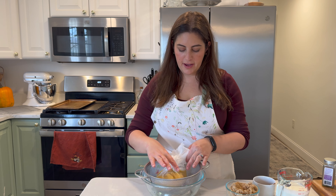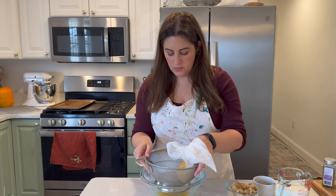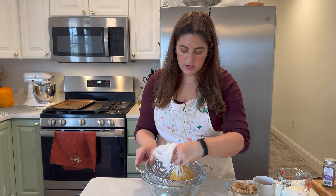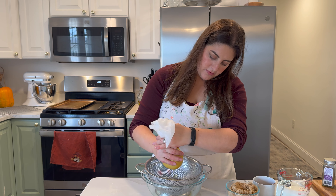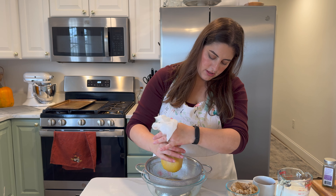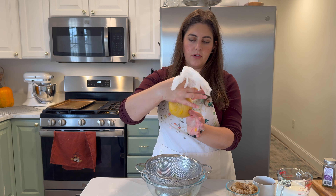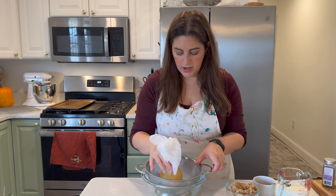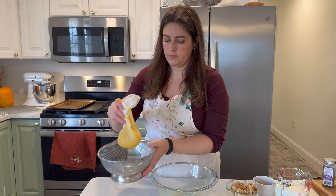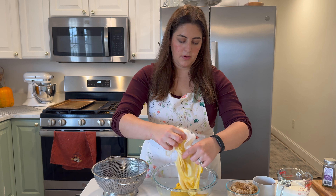Now we're going to make our pumpkin pie filling. This has been sitting for a little bit — this is our puree. We have a bit of liquid in our bowl, so I'm glad we did that. I'll just get a little bit more of a squeeze through the cheesecloth, gently, to get the rest out. And now we have all this puree left over to make our pie with. I'll just dump that puree into our mixing bowl.